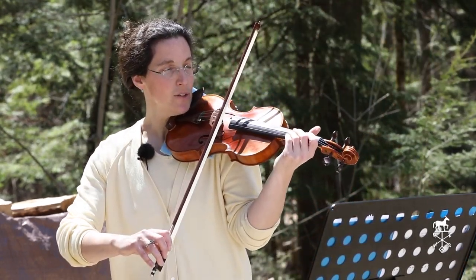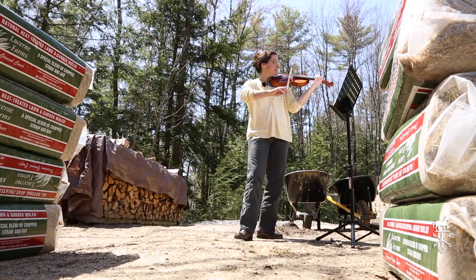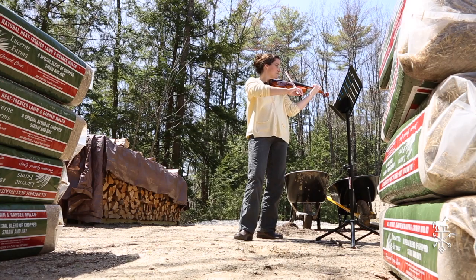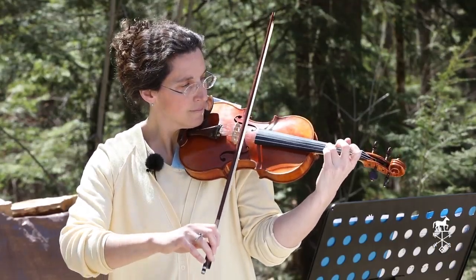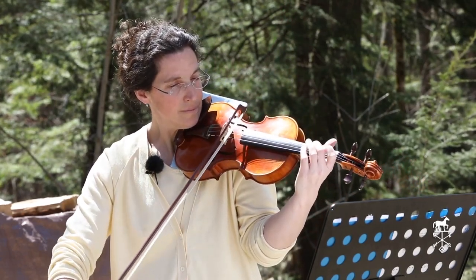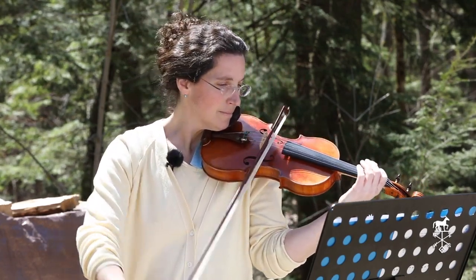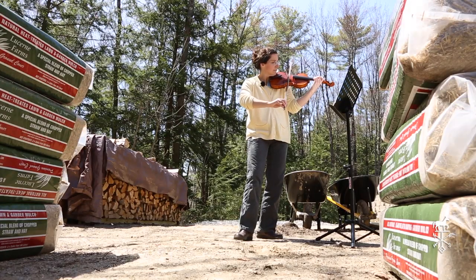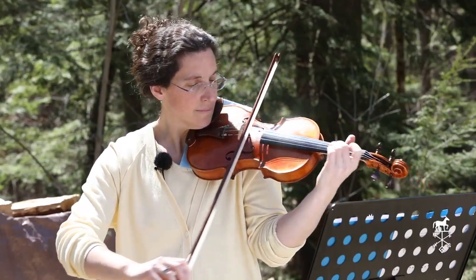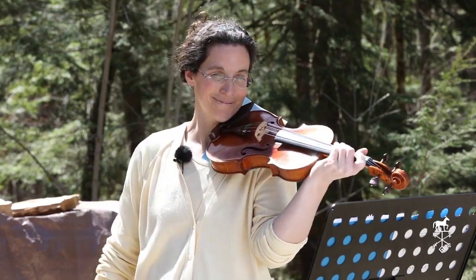Here we go. One, two, ready, go. One, two, ready, go. One, two, ready, go. All right.